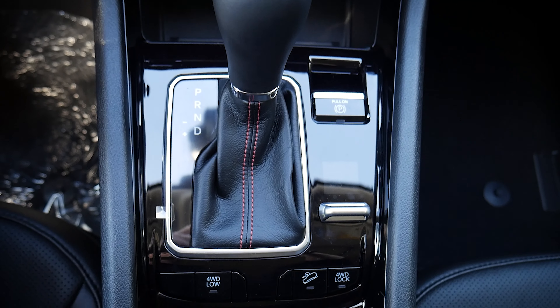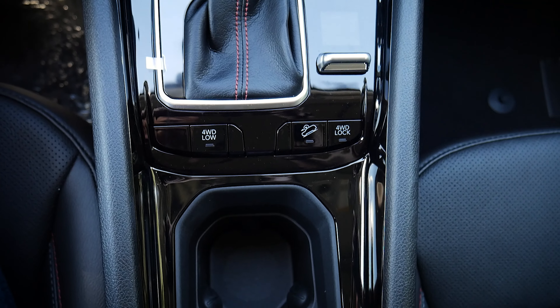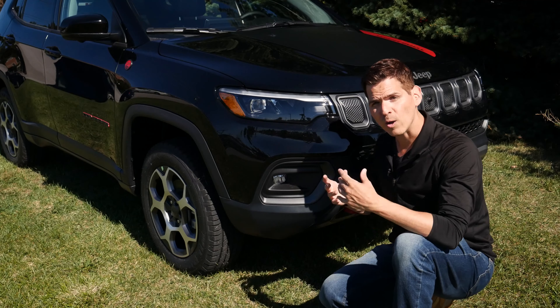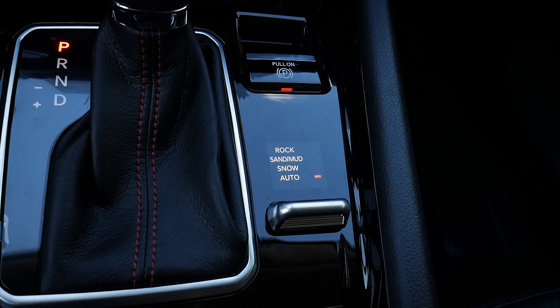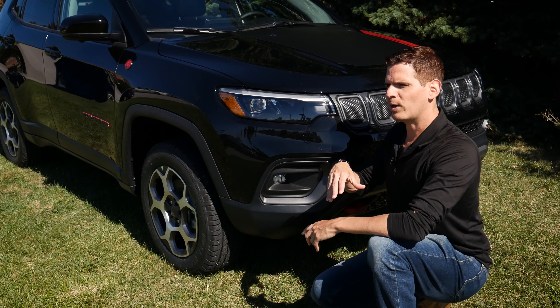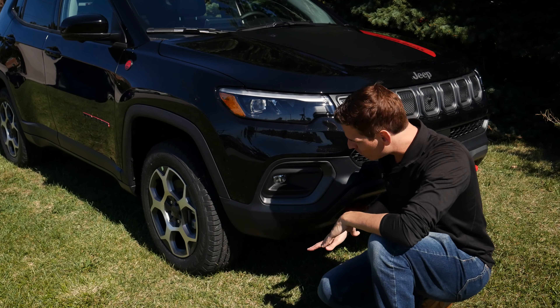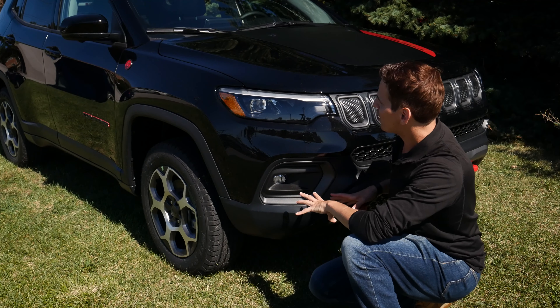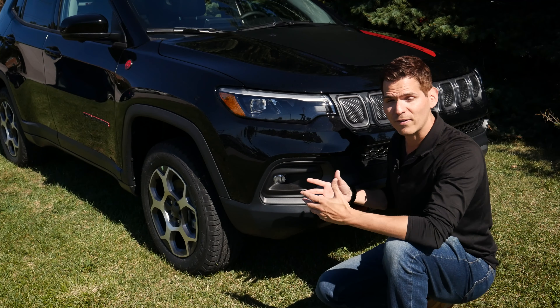On the inside, we've got our 4-Low mode and a 4x4 lock as well. Because we're in the 4x4, we also have a series of selectable drive modes like rock crawl, which is really useful for basic off-roading. If you're doing something a little more aggressive, you could look at something like the Wrangler, which is going to have a little bit more clearance. But this thing, for the size and price, is still fairly capable.